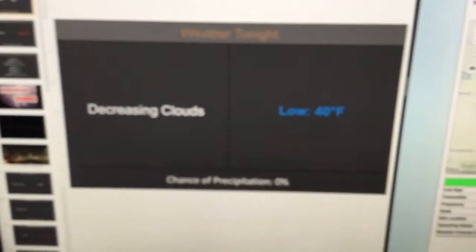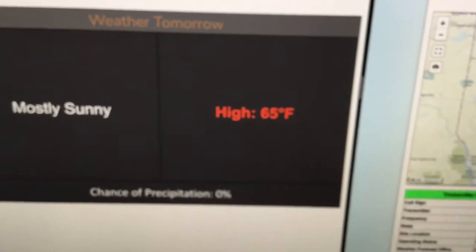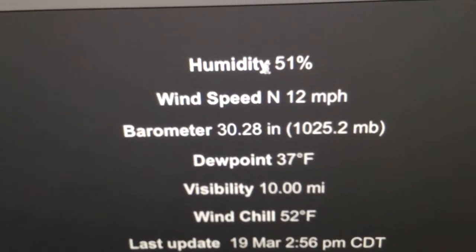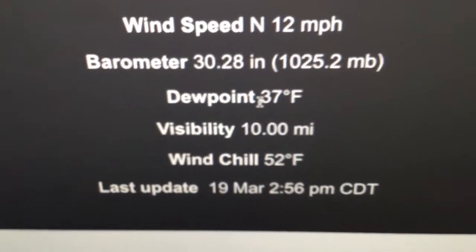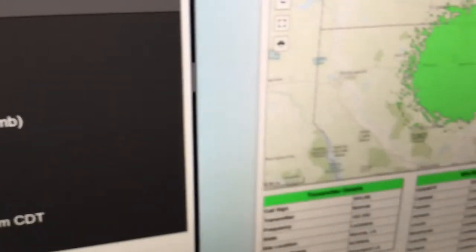While I'm at it, guys, I guess we should do the weather forecast since I got everything done. So right now when I updated it, it was overcast, 55 degrees — it's probably changed now. Tonight: decreasing clouds, lows of 40 degrees. Tomorrow: mostly sunny, highs of 65. Conditions: humidity 51%, wind speed north at 12 miles per hour, barometer 30.28 IN and 1025.2 MB, dew point 37 degrees, visibility 10 miles, wind chill 52 degrees. This was updated at three o'clock — sorry, that was my time.